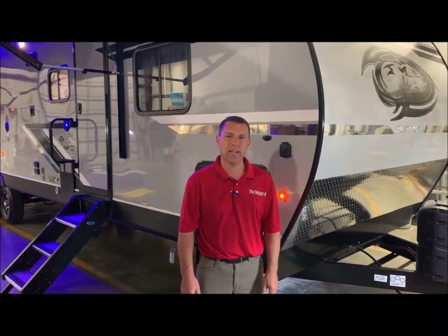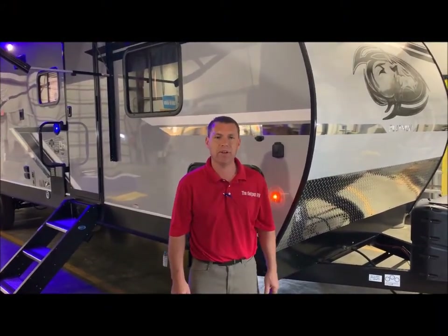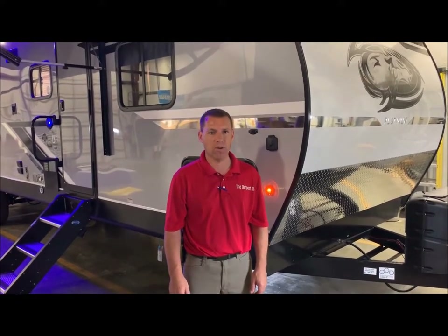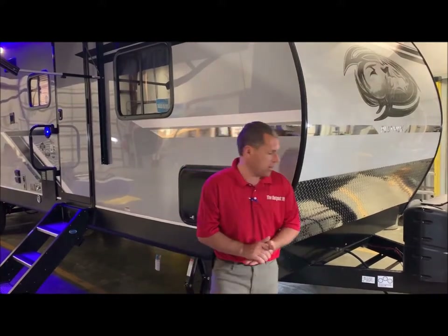Hi and welcome to the Outpost RV. My name is Phelan and our cameraman here is Henry, and today we're going to show you the Wolf Pack 25 Pack 12. We're going to go ahead and get started up front today.